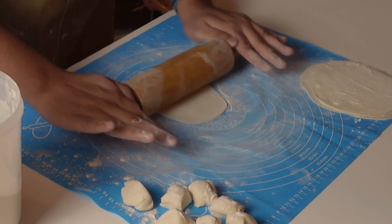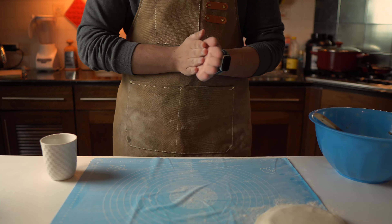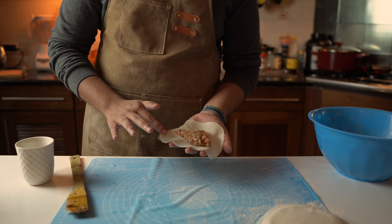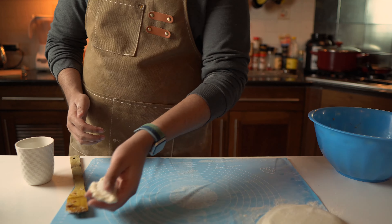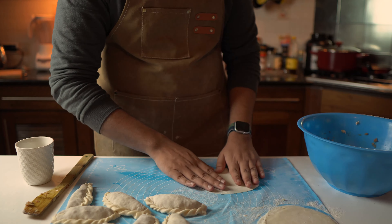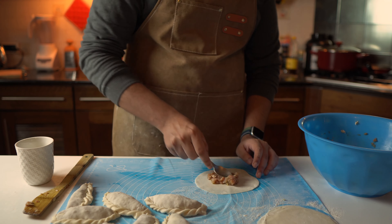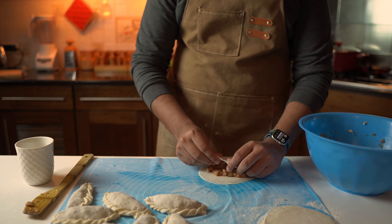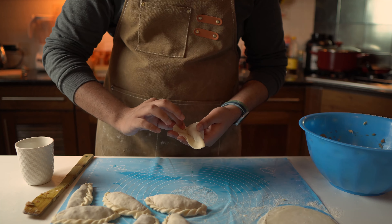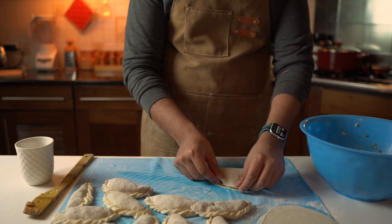When all wrappers are made, it's time for assembly. Have a cup of water nearby and let's start forming these guys. Place filling in the center of the wrapper, add a little water around the outside edge, and close it like a book, pressing out excess air with the back of your hand. Then crinkle the edges with the same technique. Alternatively, I've tried a desi samosa fold — put the filling in, fold one edge over and then another, press it down, and crinkle the edges. This method is much easier and simpler. Look how easy it was!